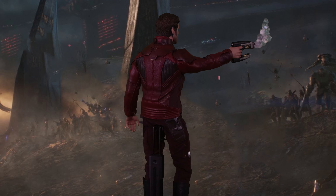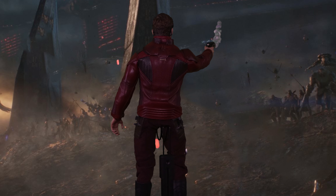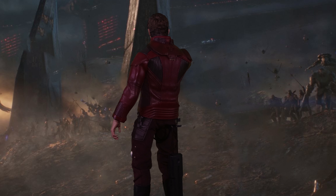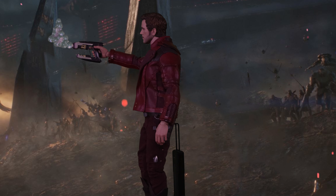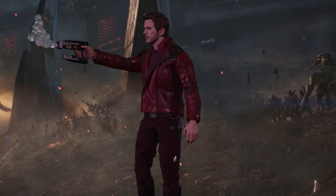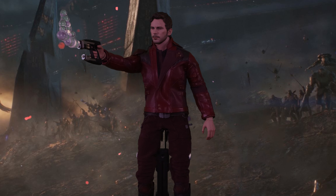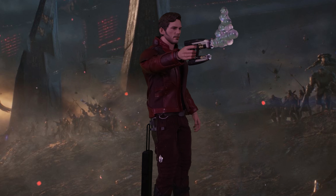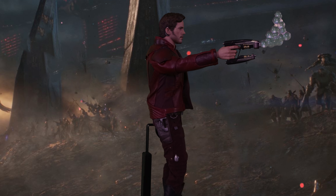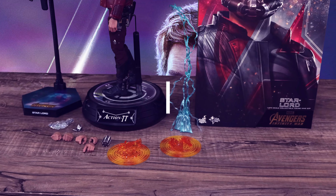This is the final battle pose from Endgame — I kind of cheated and should have used my Infinity War Thanos, but I'm reviewing a lot of things lately so just trying to get through it. The bubble effect looks really cool. I'm going to take a picture with my Thanos using this effect piece since I do have all those Thanos figures.